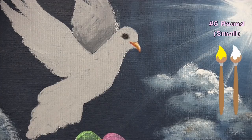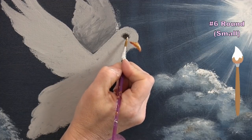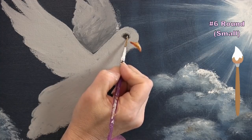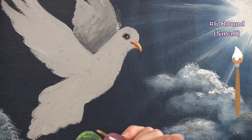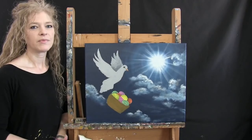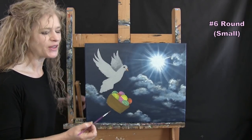Finish the eye by adding a small white twinkle on the sun side, slightly away from the edge of the eye. Pull the twinkle out just a little bit for a touch of dimension. That's all for the eye and beak. Keep the small brush, wash and dry it, and get ready for the next step — finishing the bird's wings and feathered areas.